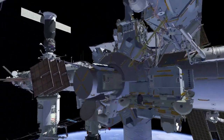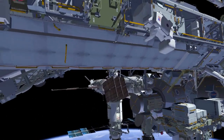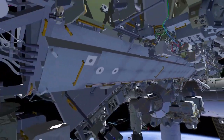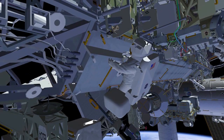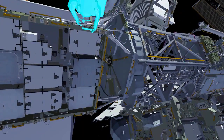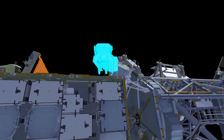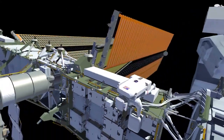Once they're in position, Koichi will start his translation up the CETA spur to get to the front face of the International Space Station and start his translation out toward the starboard part. He'll stop and attach his safety tether and Nicole's safety tether as their anchor point, then continue out the starboard truss. Along the way, Koichi will stop and drop off his cable bag.